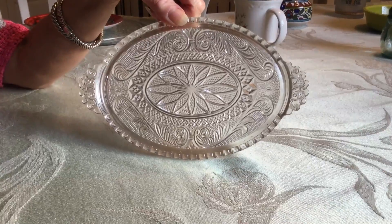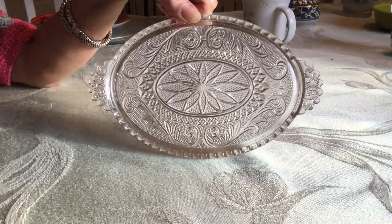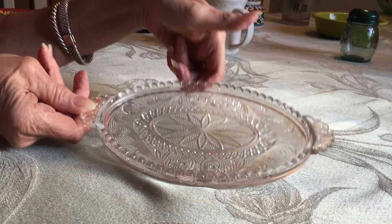This beautiful piece is Westmoreland, and the pattern's called Princess Feather Clear. It's Depression Wear, 1925, and it's a sugar creamer tray. It's in beautiful condition — it's sandwich glass.